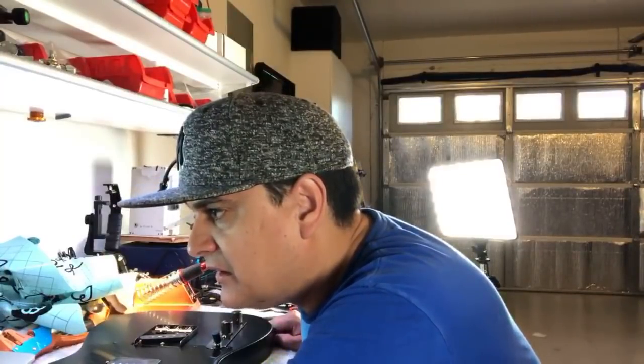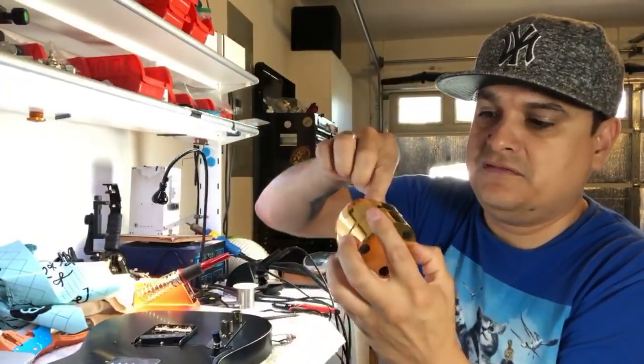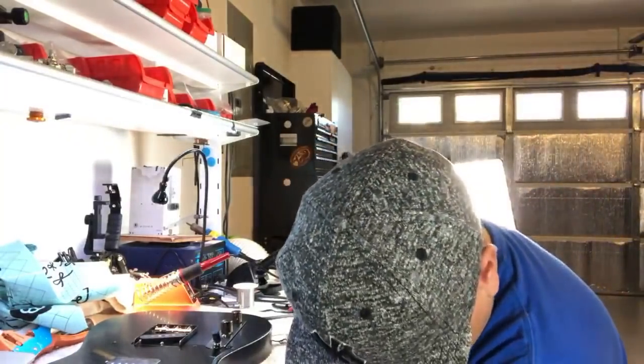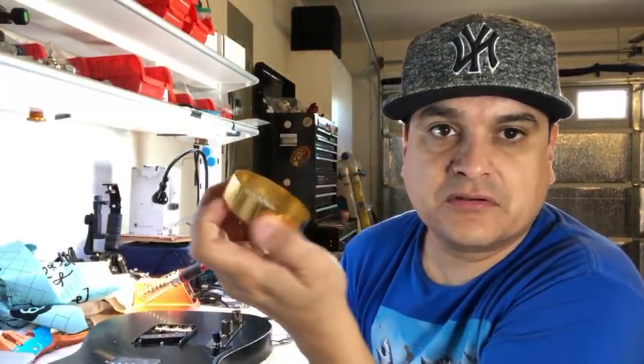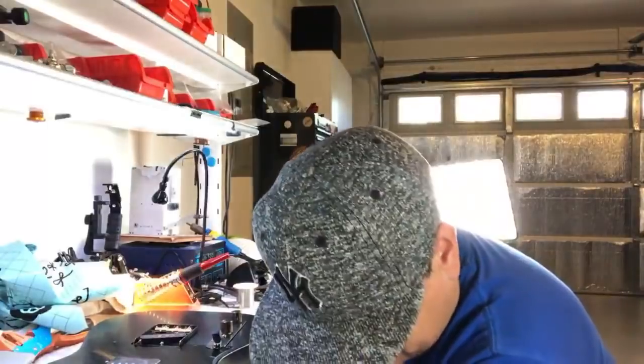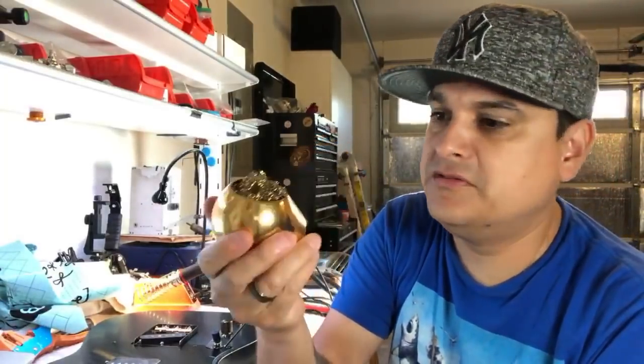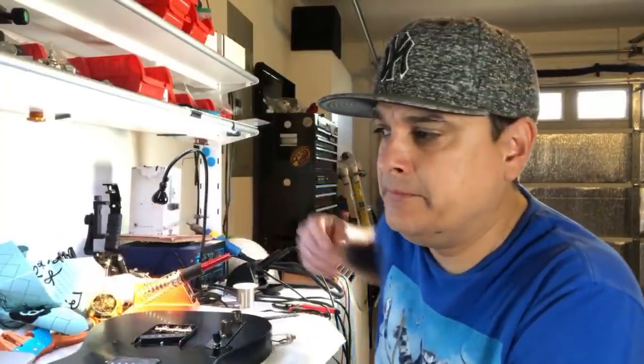For tip cleaning, I use the Paco Brass tip cleaner — it captures all the solder residue. You just clean it out in the trash, fluff it up, and replace it every once in a while. Some people want to use water on a sponge, but I find that ages your tips faster and makes them wear out more quickly.